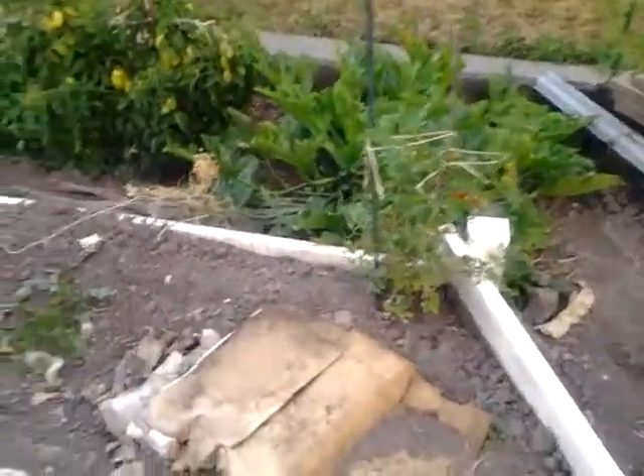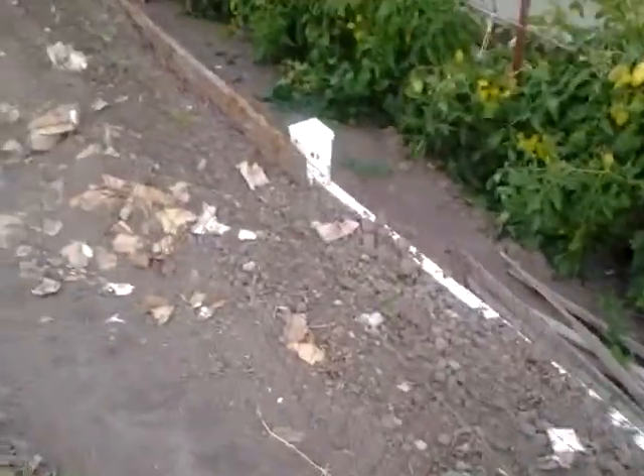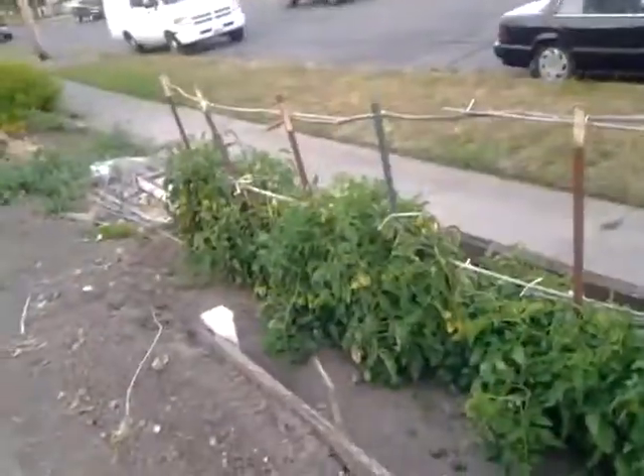Another small tomato plant. More of whatever you call those — the thing that my dad planted. It's either lettuce or something like that.